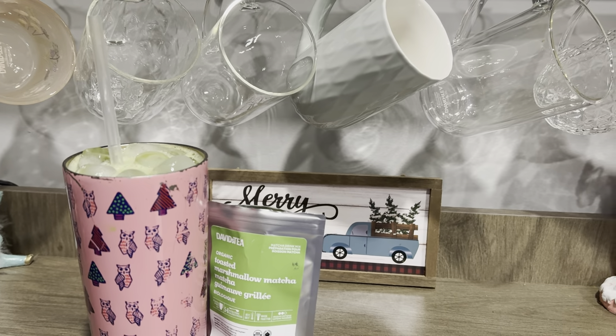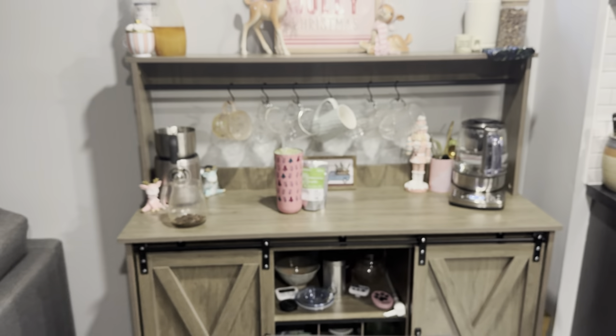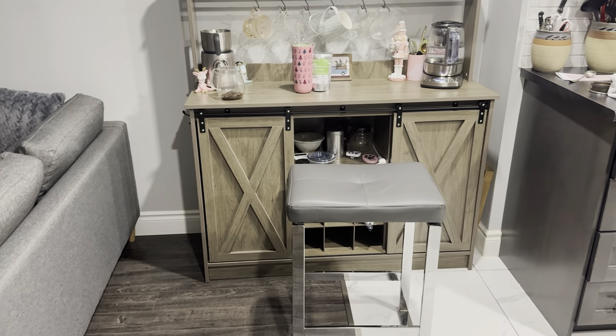Before I even begin — I bought a tea bar, which I have shared on the group on Facebook. I'll show you guys kind of a bigger little thing. That's what it looks like. I got it off of Wayfair, and that's like my stool I'm sitting in, so don't mind that.